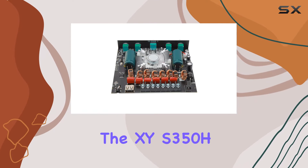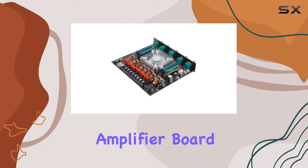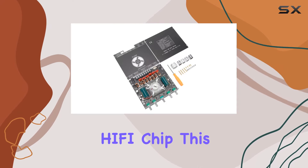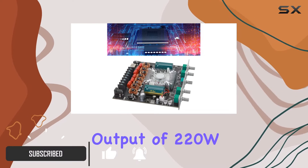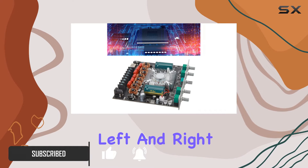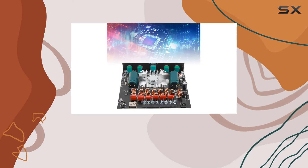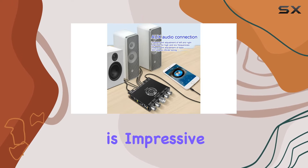Today we're diving into the XYS 350H 2.1 channel Bluetooth power amplifier board, equipped with the robust TPA3255 hi-fi chip. This amplifier means business, boasting a combined power output of 220W×2 for the left and right channels, and a whopping 350W for the bass, providing a truly immersive audio experience.